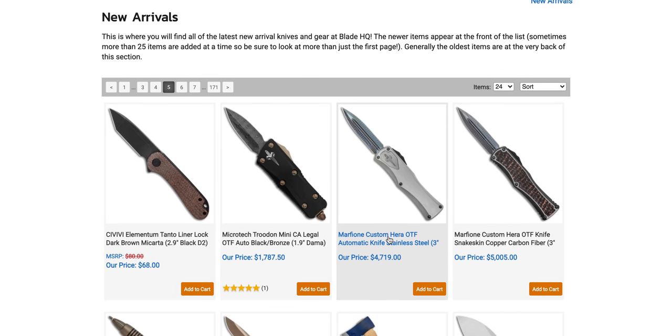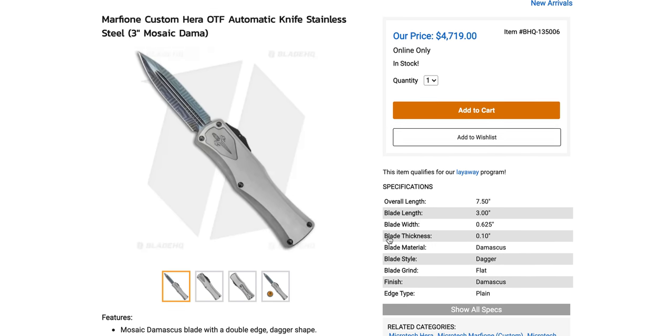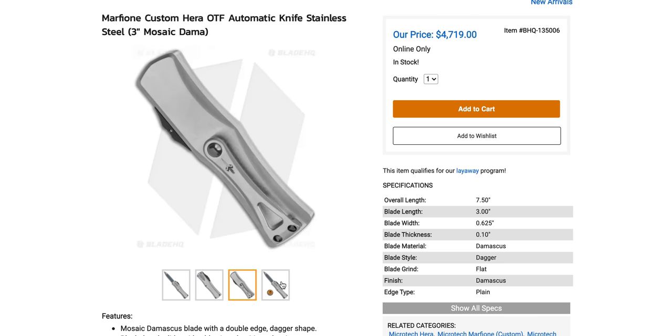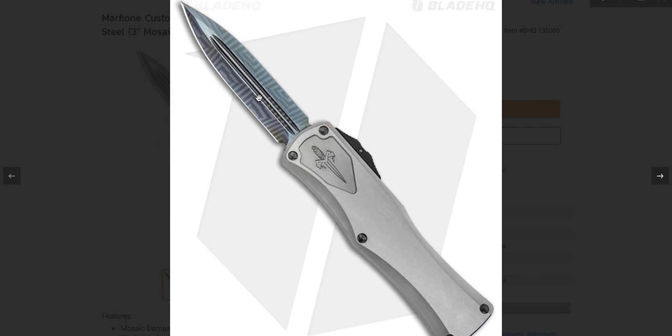Oh, we have to look at this. I think this is one of the stainless steel-handled OTFs — the Hera is about the size of the Troodon. Not the Combat Troodon, the Troodon. It fires a little smoother and a little harder. This is a full custom version with stainless steel — weird, they use stainless steel instead of titanium, no idea why or what the advantage is. But look at that blade — oh man, that is wicked cool. I want to see this exact same configuration in a Scarab too.